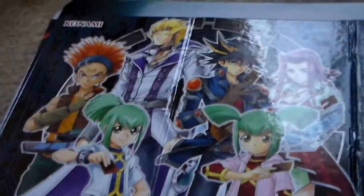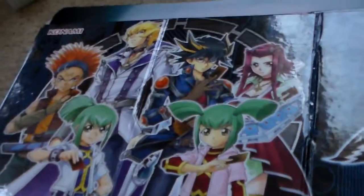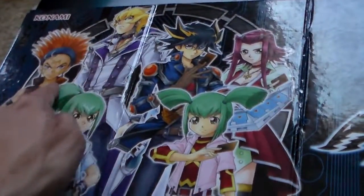So yeah, this is from the Legendary Collectors 5Ds — Yusei and his group: Jack Atlas, Crow, the twins, the lady. Pretty easy to get.